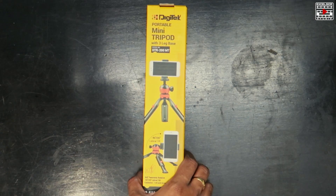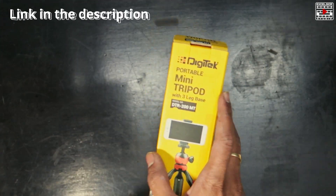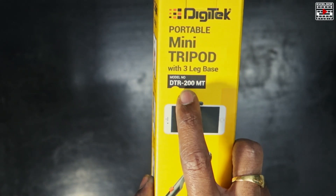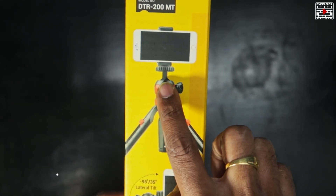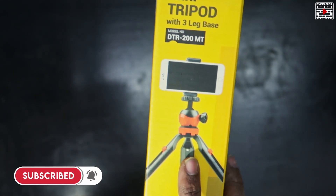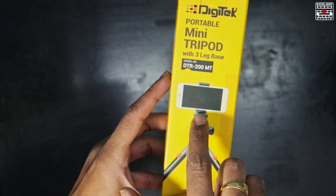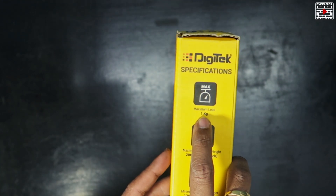So this is the tripod I'm going to show you. This is a Digitek portable mini tripod with a three-leg base. The model number is DDR200MT. This is how the tripod looks and you can mount your phone on it as well as any camera — you can mount it on the screw directly over here.